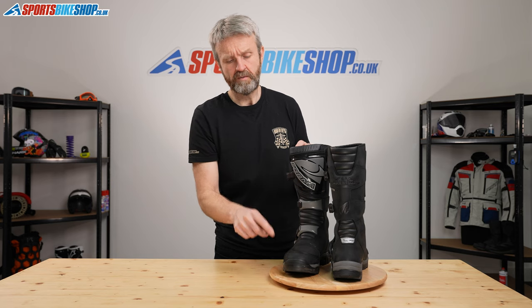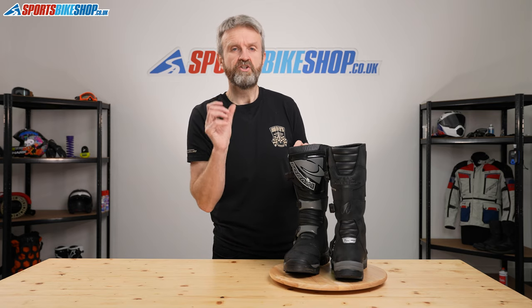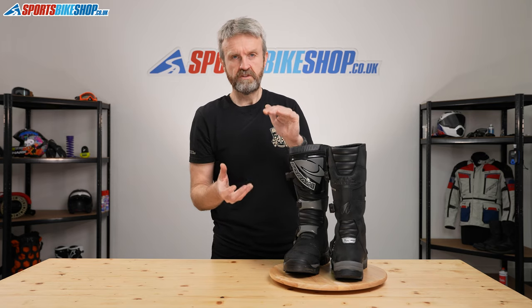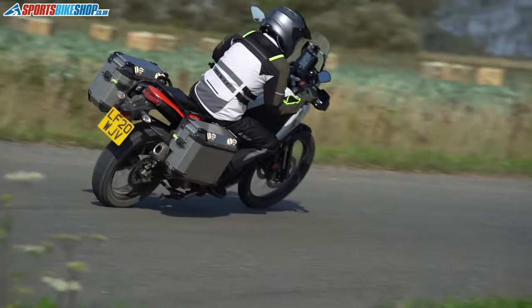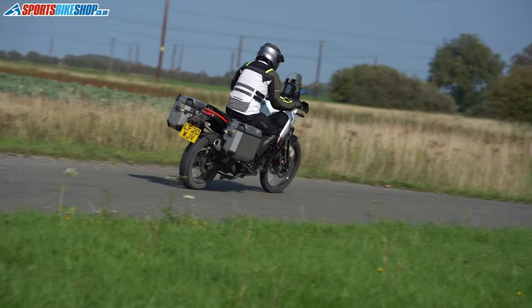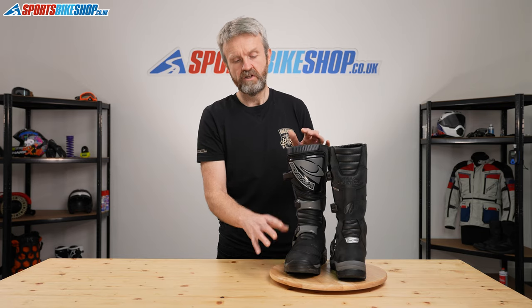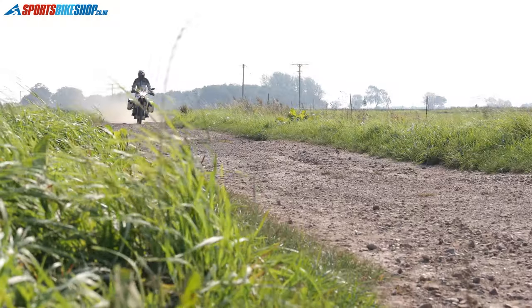One thing that does come up in the customer reviews is that people mention the toe box is quite tall, and you might want to consider adjusting your gear lever on your bike to give yourself a little bit more room between foot peg and gear lever, as some people found there wasn't enough room. This isn't unique to the Former Adventure Boots — it's something you find on a lot of off-road style boots — so it's worth making sure you've got the clearance you need.